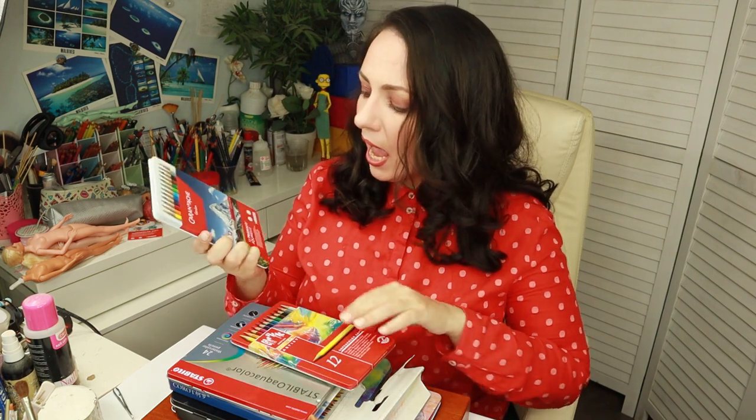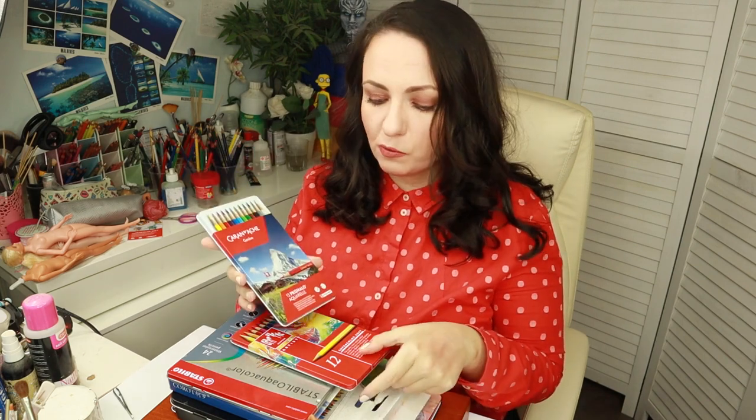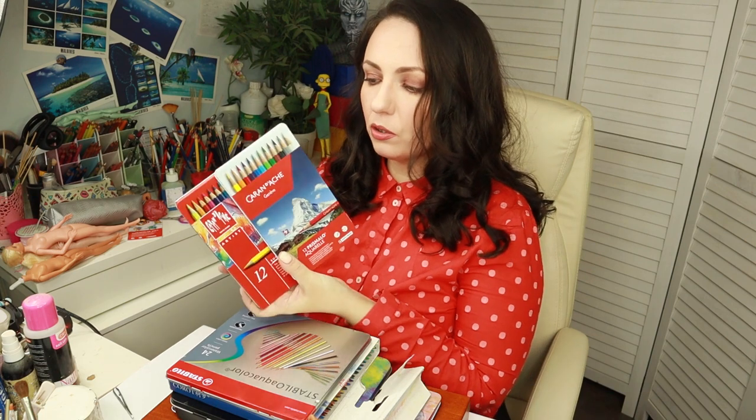I also got a box of Caran d'Ache Prismalo watercolor pencils. The Supracolor Soft is the professional premium quality line from this brand, while the Prismalo is more like creative studio quality. But I see Prismalo very often recommended on different forums by doll artists, so it will be very interesting to compare these two different lines from the same brand.